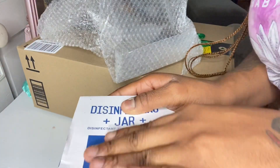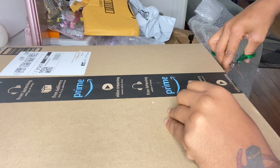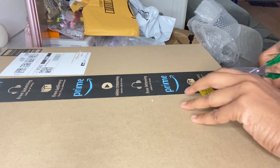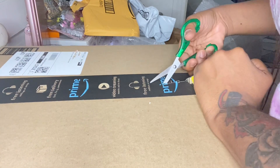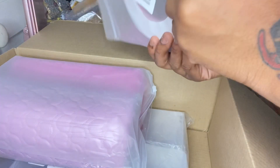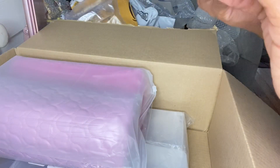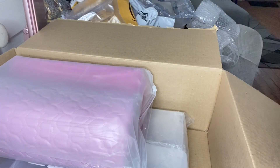I needed some more packaging for nails — some of those clear containers — so I ordered some of those and other stuff. I also ordered some more double-sided sticky tape. This is what they look like. They're a little thinner, which I like, because as long as my nails are secure, they don't need to be thick.